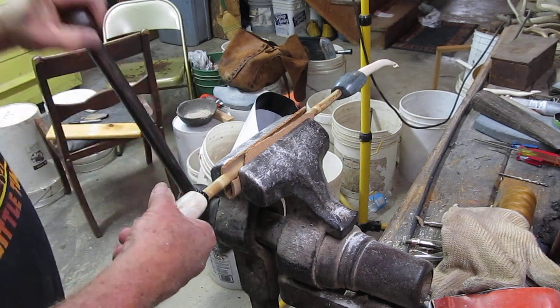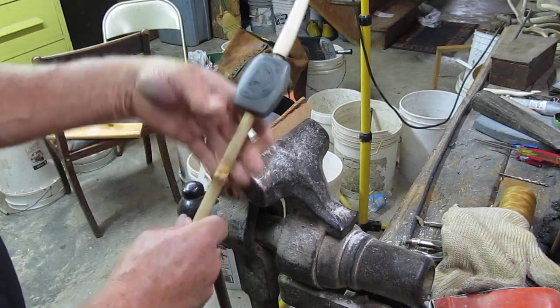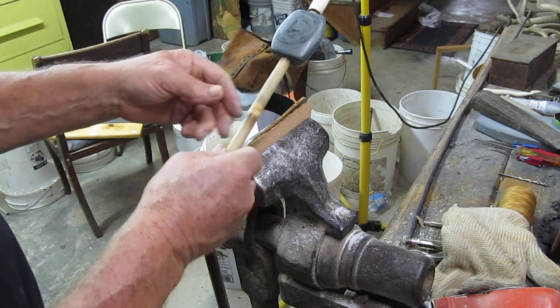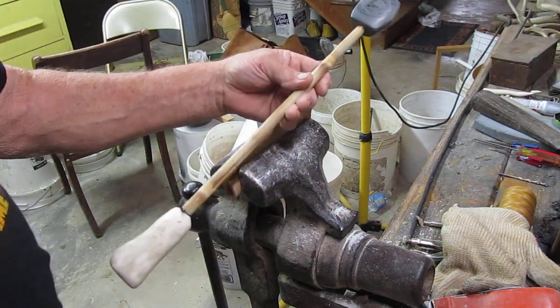This is a cane atlatl with a bannerstone that we made on it, and an antler hook — ready to go. I just need to oil the stone a little bit to make it show up a little nicer, and we're all ready to go. Thanks for watching.